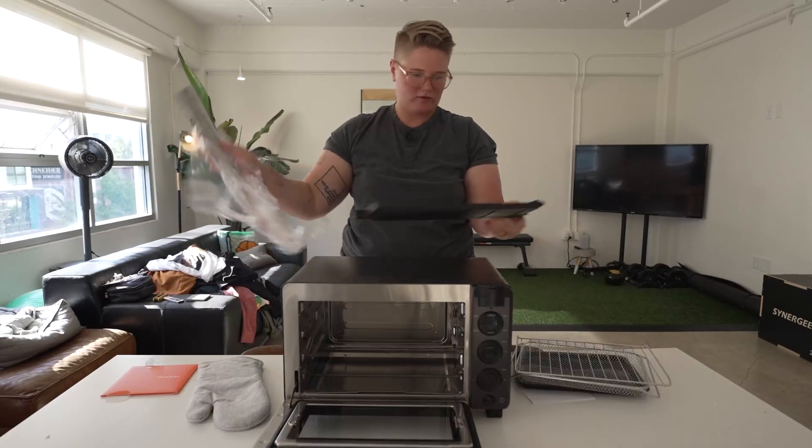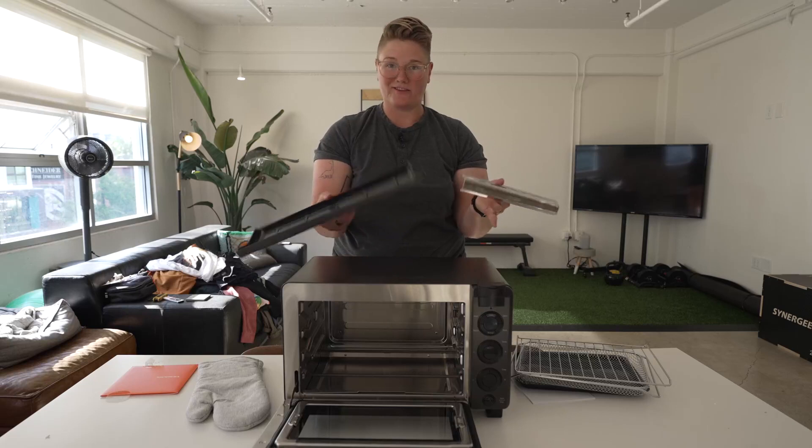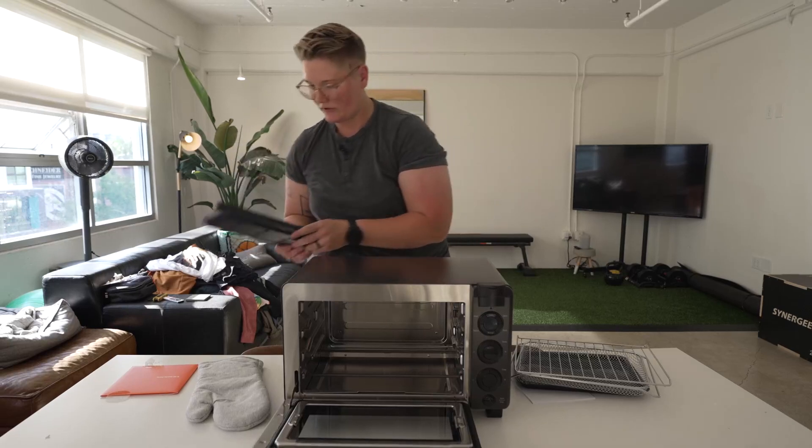I have a couple things I don't know what they are — steamer something and something else. I don't know what those are. You're gonna find out.